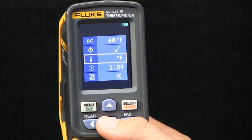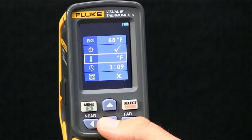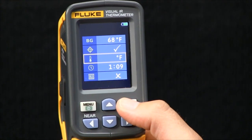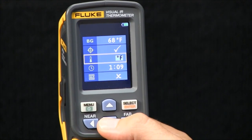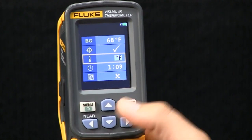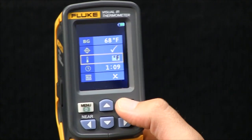The next option is the ability to determine whether you want to be taking temperature readings in Fahrenheit or Celsius. Again, by hitting select and toggling up or down, you have the ability to change the metric.